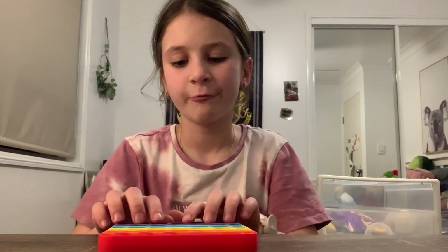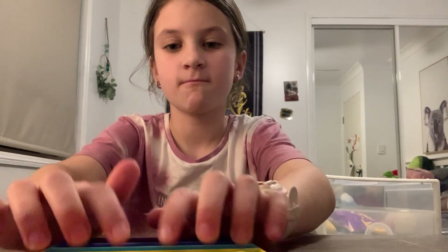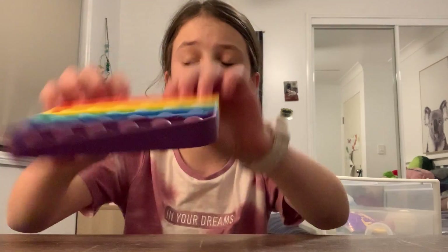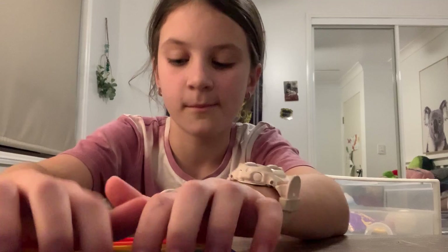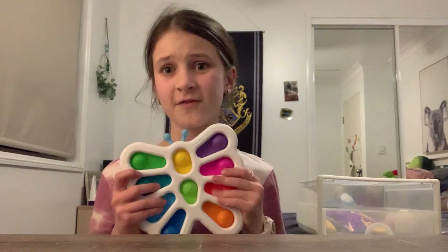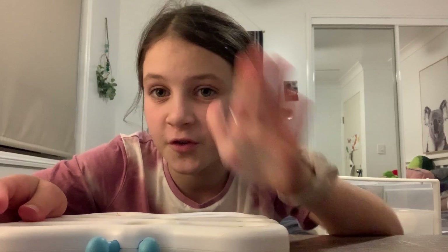Next I've got this rainbow puppet. This is the white side. And this is the loud side — sorry if you're a headphone user, it might be a bit loud.